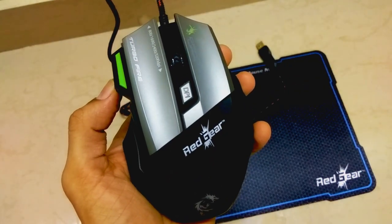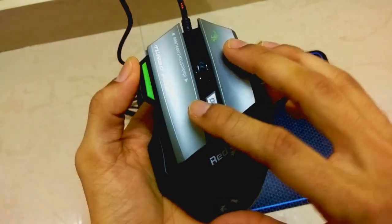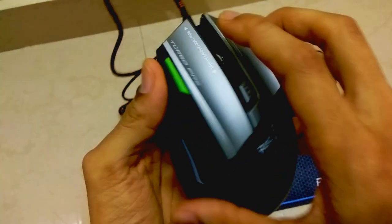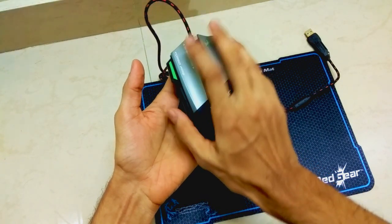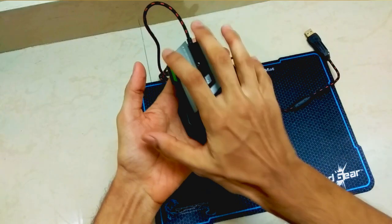When we talk about the looks and design of this gaming mouse, it looks brilliant and it feels brilliant in the hand as well. The camera is not able to do enough justice for the design and beauty of this mouse. I actually have pretty big hands and this mouse completely fits in my palm, which helps in longer duration gaming without straining my hand.